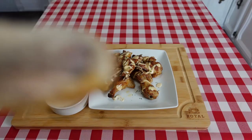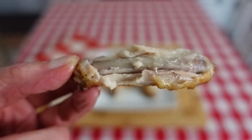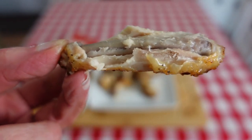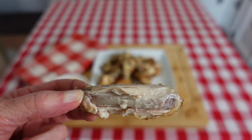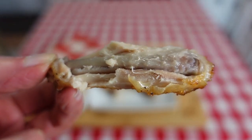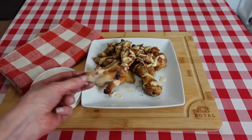Mmm, that is delicious! The horseradish gives it a nice bite and it's tangy from that vinegar. You know, that barbecue sauce would be good on a lot of things — especially the first thing that comes to my mind is burgers. This is definitely a must try. Delicious.